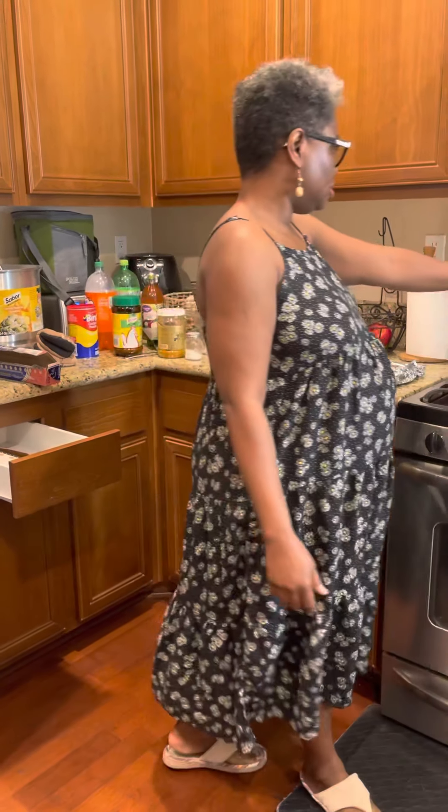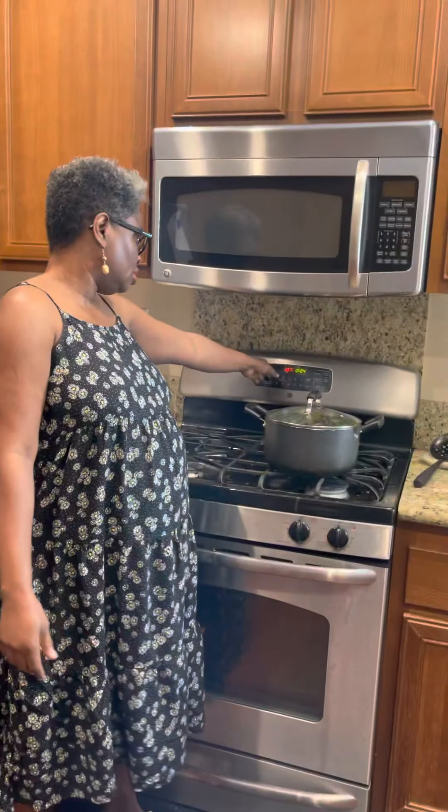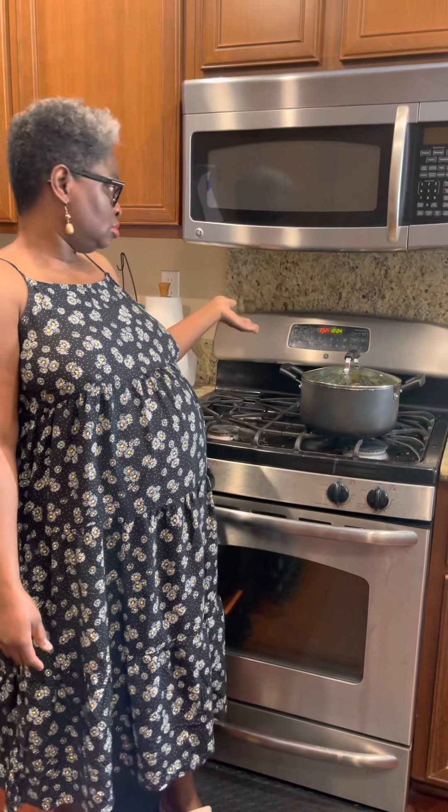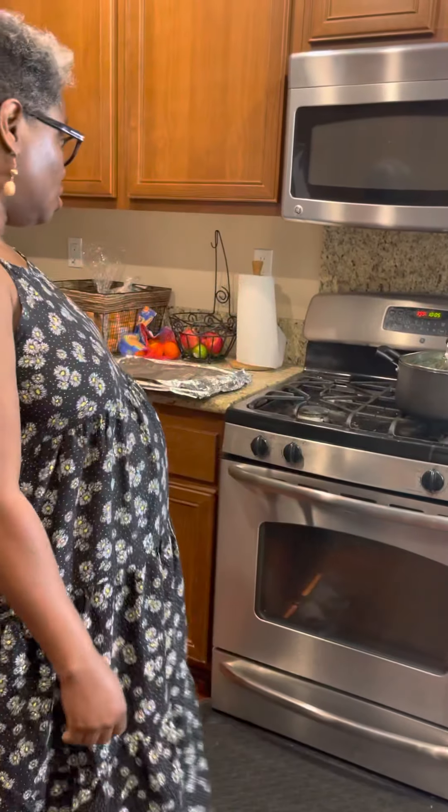We are at 387-388 degrees. I'm going to wait for this to get to 400, then we'll start baking our chicken, which will probably turn out to be like chicken suya.